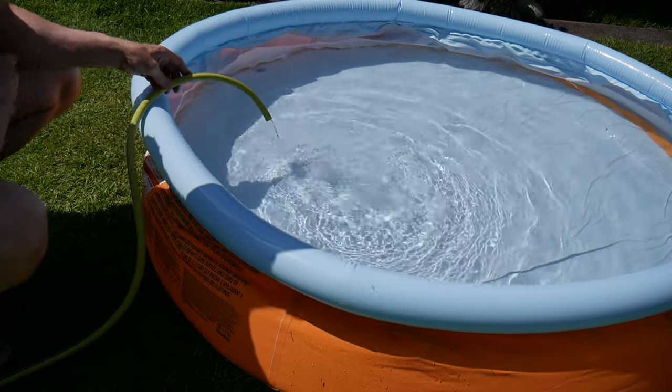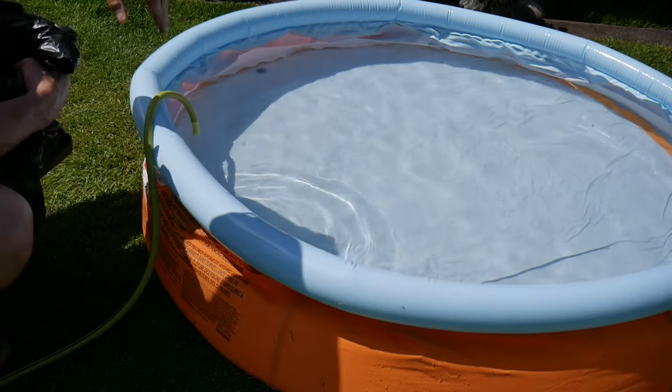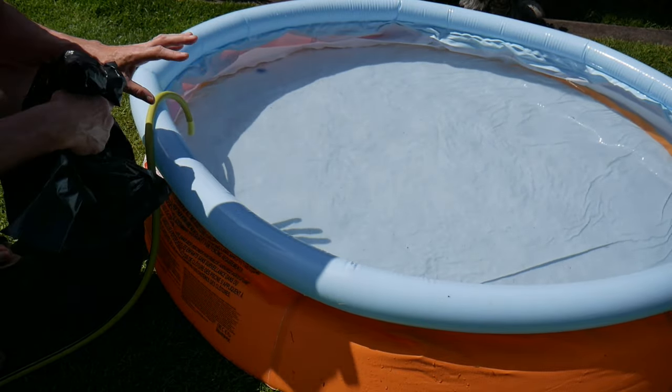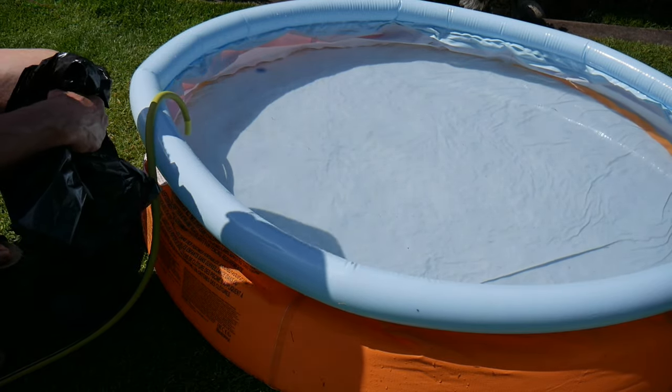I've seen this hack online — what you do is get a large black bag, cut it in half and put it over the water, and leave it for about an hour or so. It should heat the water up from the heat of the sun.